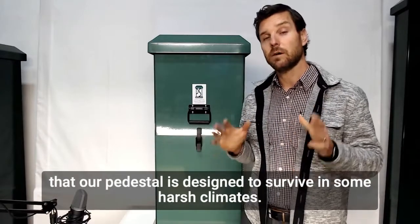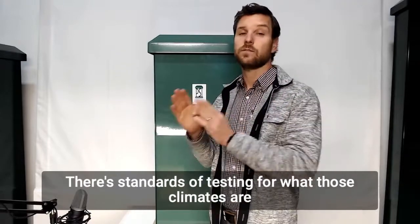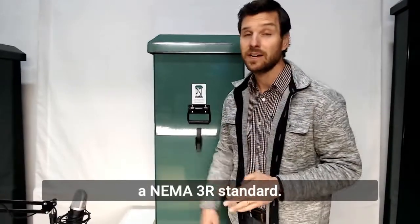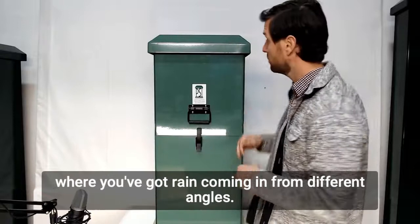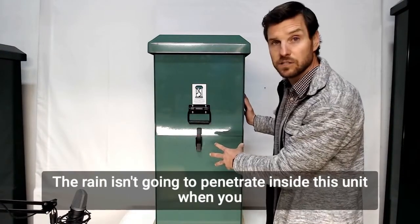What it means for us is that our pedestal is designed to survive in some harsh climates. There are standards of testing for what those climates are, and our pedestals have been tested and certified to meet a NEMA 3R standard. What that means is that in severe weather conditions where you've got rain coming in from different angles, the rain isn't going to penetrate inside this unit.